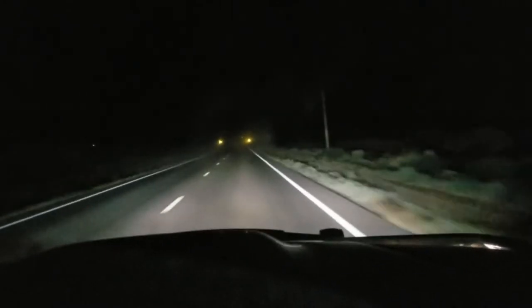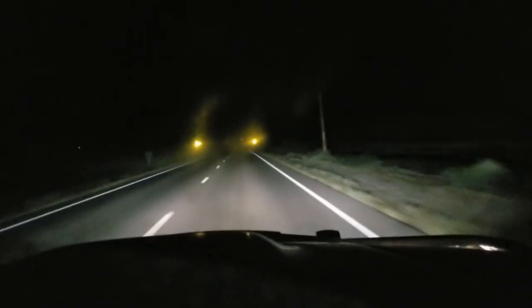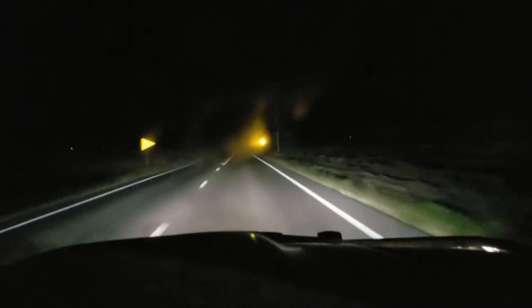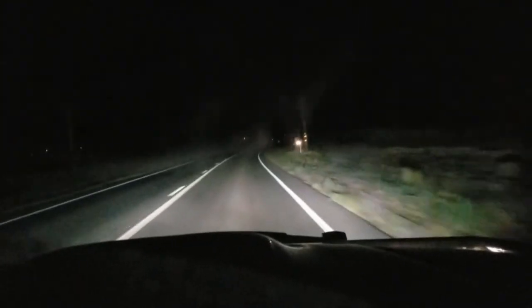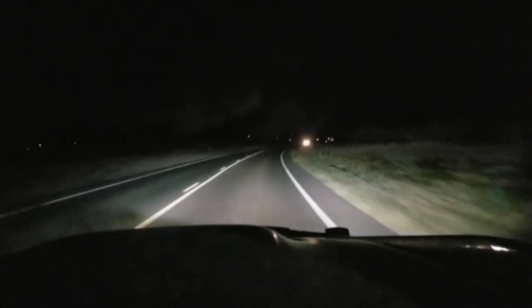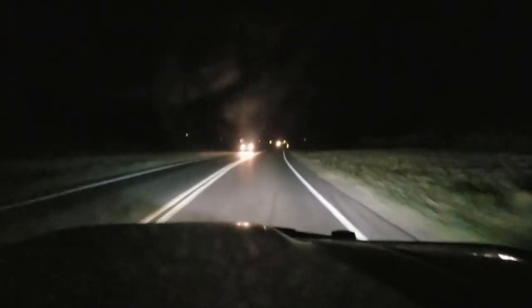It's definitely brighter on the camera. You're looking at the camera more than you look at the road. Oh no, it's more pinkness.